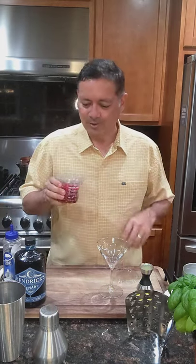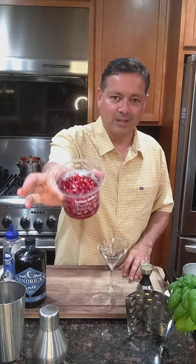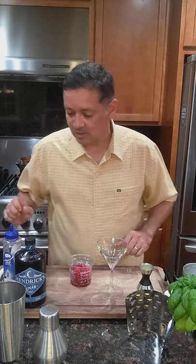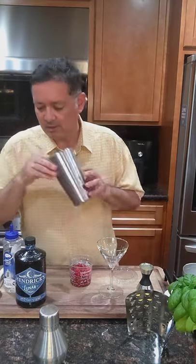Guys, remember when we were young, like we'd love to eat pomegranates but they were so messy — you had to cut into them and stuff. They sell them like this now, right in a little cup, and they're fresh. But we're not going to eat them, we're going to make a cocktail with them.